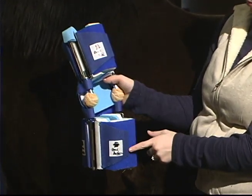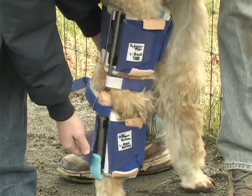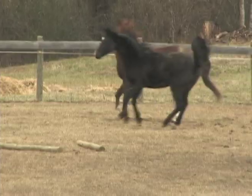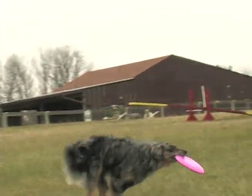Hello, and thank you for choosing Dynasplint Systems. The following video is designed to help you identify each component of the Dynasplint, demonstrate the fitting process, and provide a general review of the treatment protocol. Please remember that just as each animal is unique, so is each treatment. This video is only a guide and should not replace the assistance of your Dynasplint consultant.